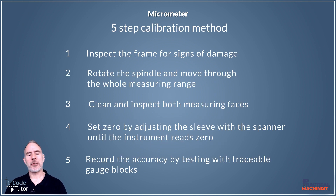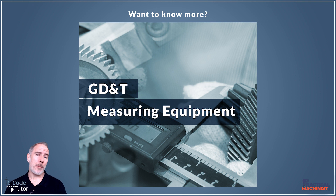That's the five-step calibration method for checking a micrometer. There's a lot more to owning measuring equipment than just knowing how to read it — we also need to know how to look after it and inspect it regularly. If our micrometer, vernier caliper, or whatever measuring instrument we're using fails or is incorrect, we're going to scrap a lot of parts. So it's very important to know how to look after our tools.